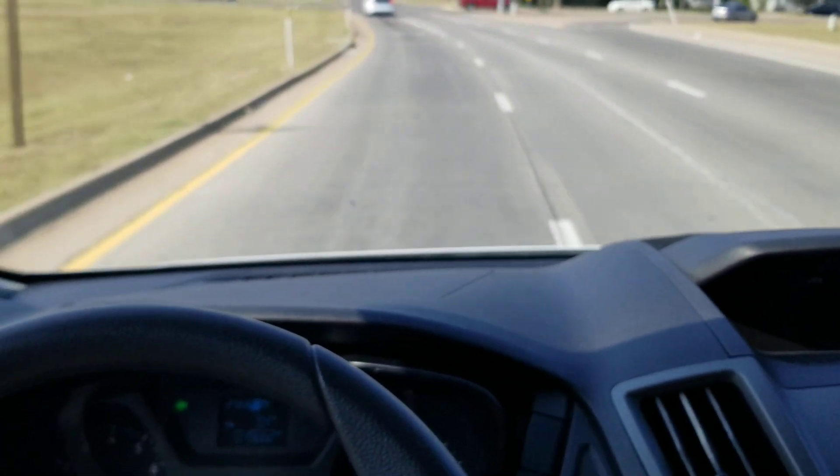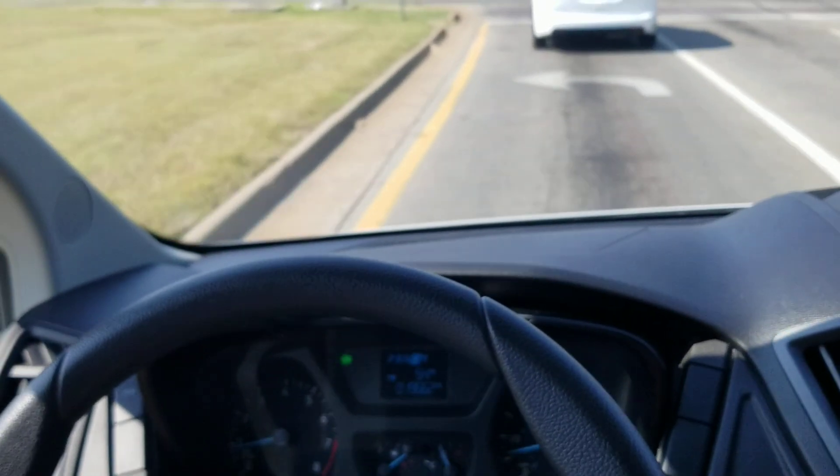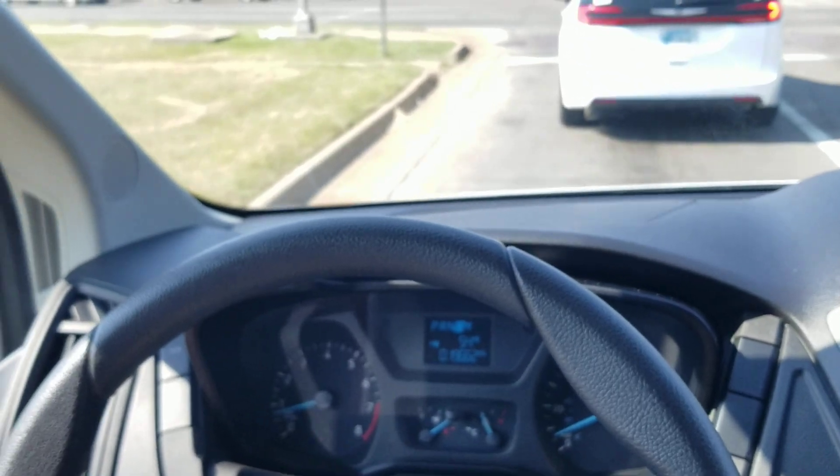Going to give the van a nice hard brake at the bottom of the ramp — you'll see no grinding, no squeaking, no unusual brake noise or vibration. Exactly what we're looking for.